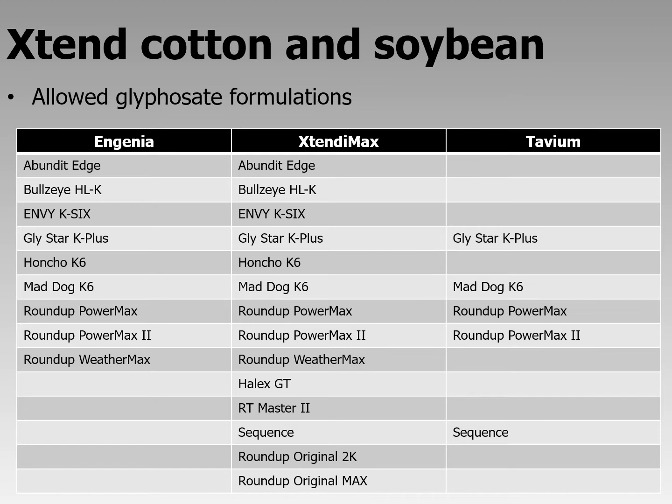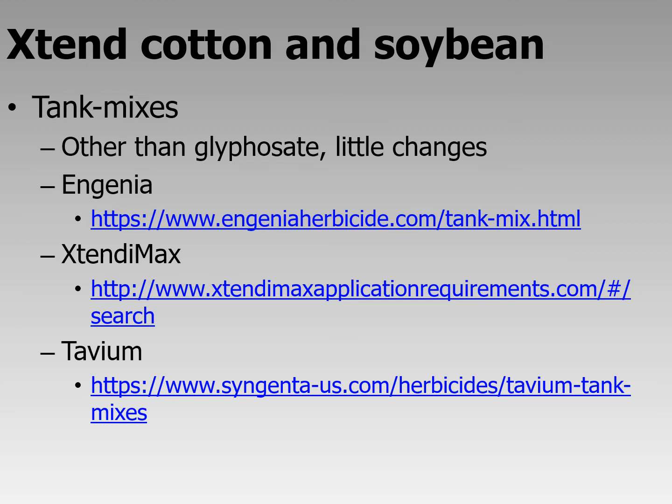Another big change is the allowed glyphosate formulations. There are only nine allowed with Engenia, 14 with Xtendimax, and Tavium only has five listed — though more may be added in the future. For other tank mixes, there have been few changes beyond glyphosate. The websites for all three dicamba products are available — just type 'Engenia tank mix,' 'Xtendimax tank mix,' or 'Tavium tank mix' into your search engine and the information will appear.